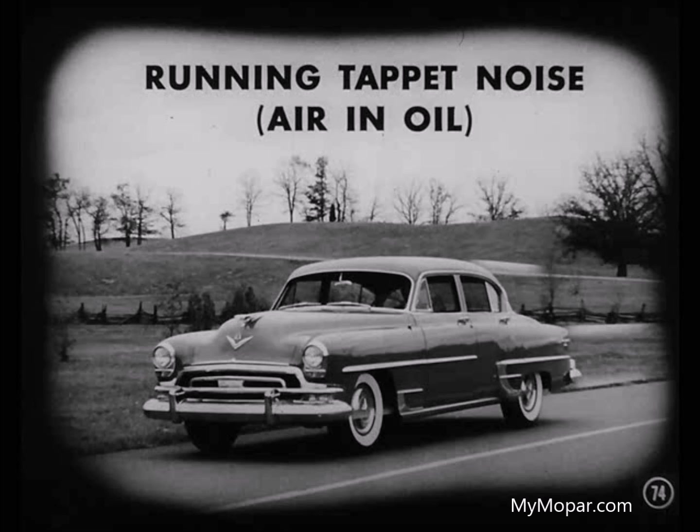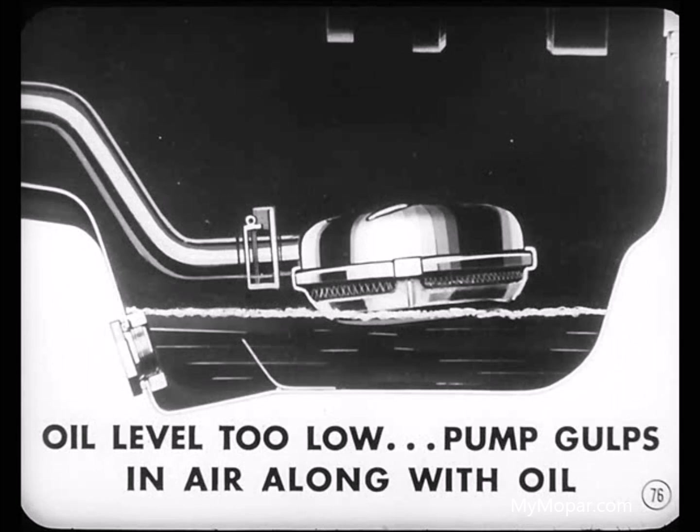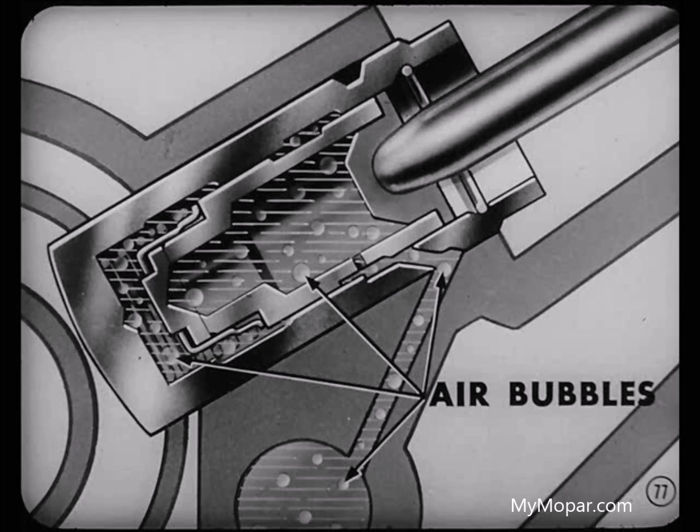Now let's consider a running tappet noise. Say you run into a condition where the tappet clatters after high-speed driving. Suspect number one on your list should be air in the oil — foaming. If the oil level in the crankcase is too high, the crankshaft will churn it up like an egg beater whips up egg whites. Remember that too low an oil level will also cause air bubbles to be trapped in the oil — the oil pump will gulp in air along with the oil. And those air bubbles in the oil will be carried into the tappets.